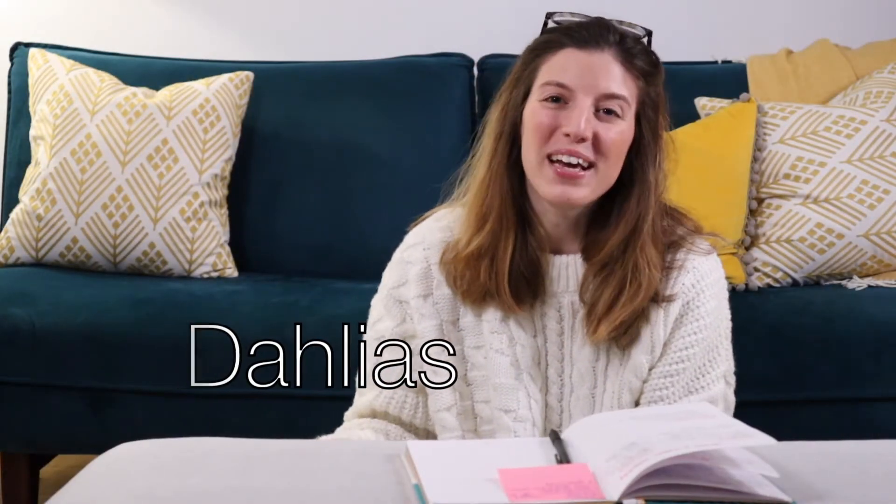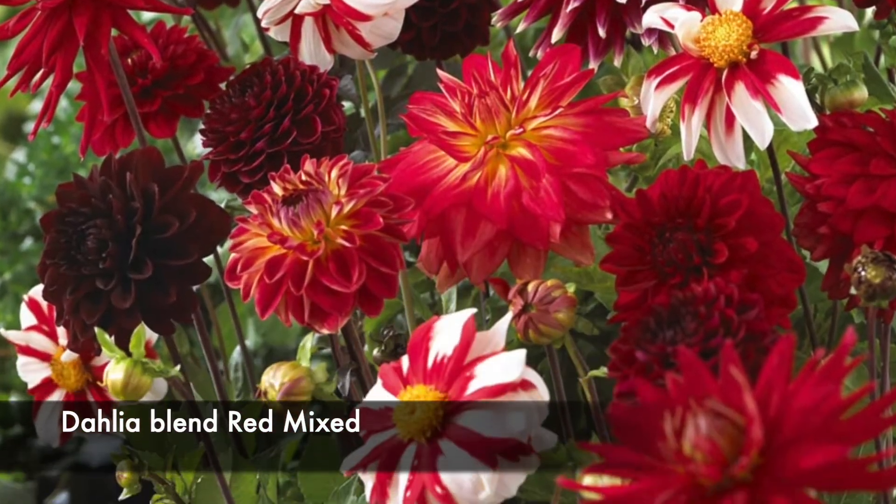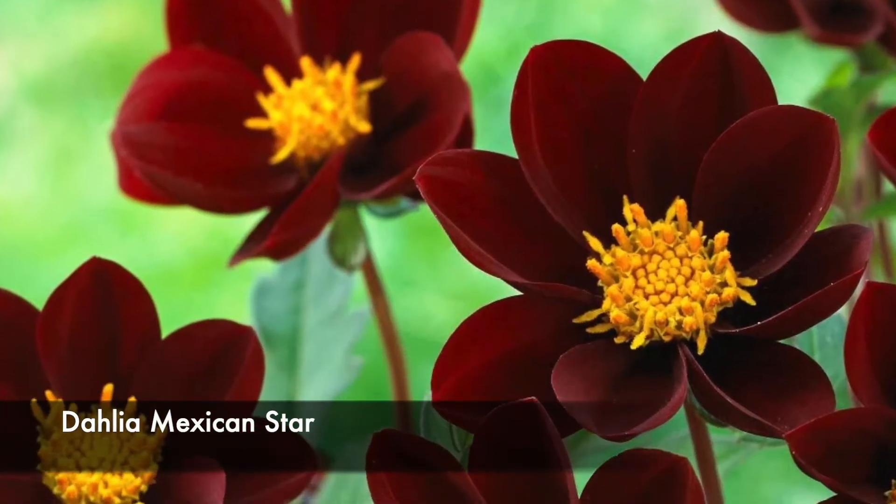So what did I pick? Of course, dahlias are the star of the show in summer — they bloom from July typically, and last year I had some of my last blooms in November, so that's an amazing blooming season. One of my first color schemes is around red, which is a bit new for me, but I really wanted more vibrant colors in the garden. So I picked a red dahlia blend with a mix of double flower and single flower dahlias.